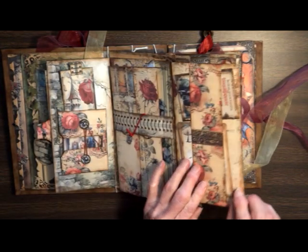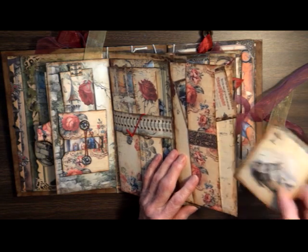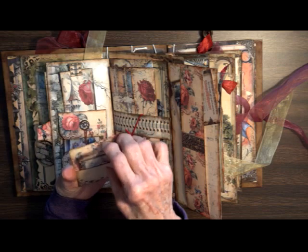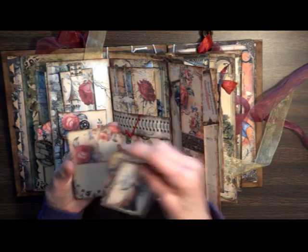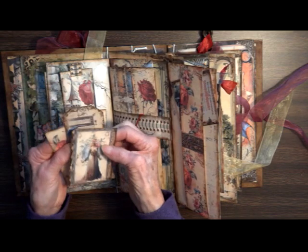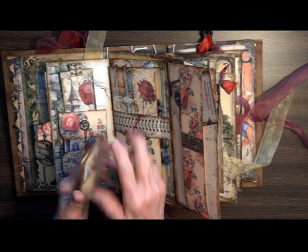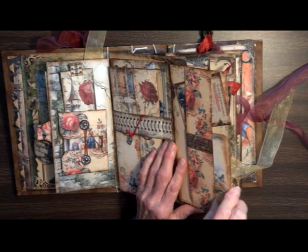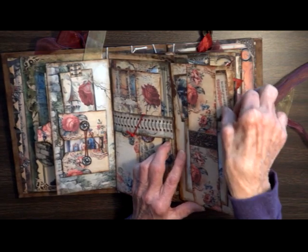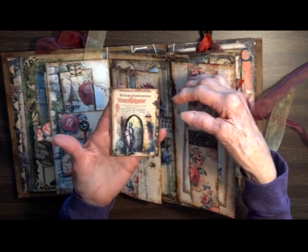It opens this way — we've got a big band here and an awesome little card with a little pocket on the back. There's also a little card up here, and there's a soldier guarding the gates.